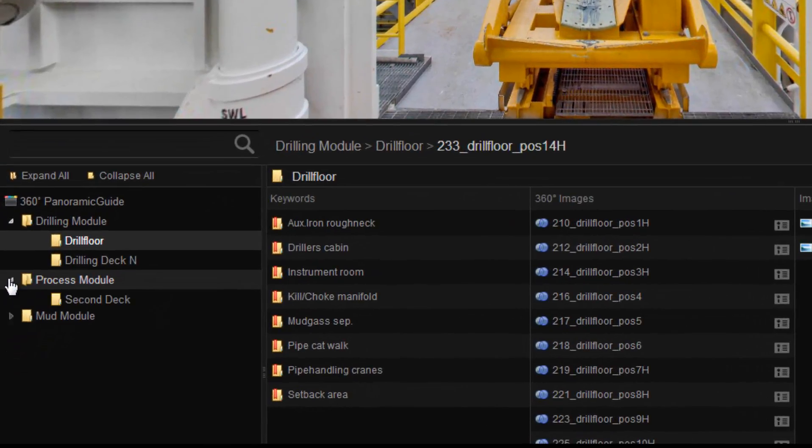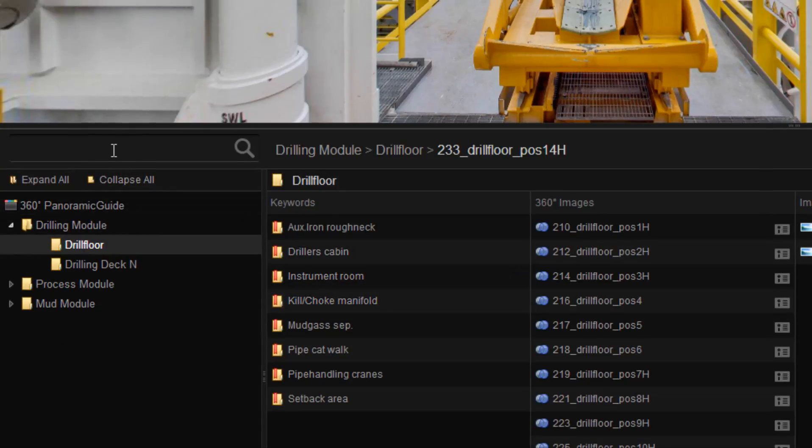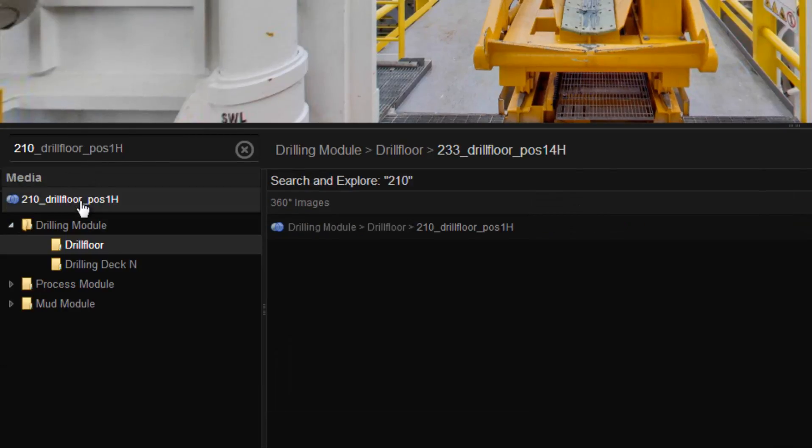The interactive menus, which are built around a simple folder structure, make it easy to browse the installation by deck area. If you know exactly what you are looking for, the search engine is an effective tool.